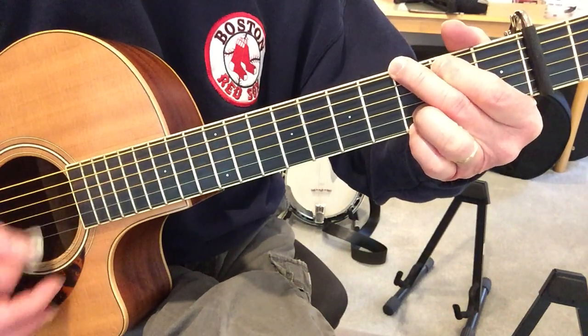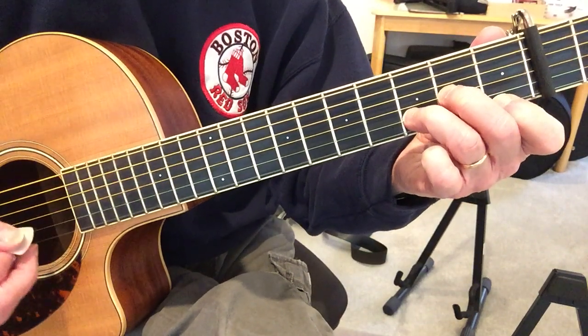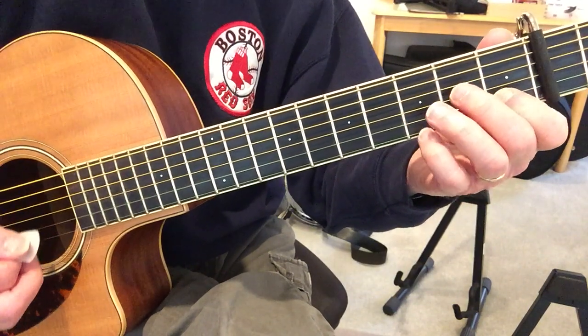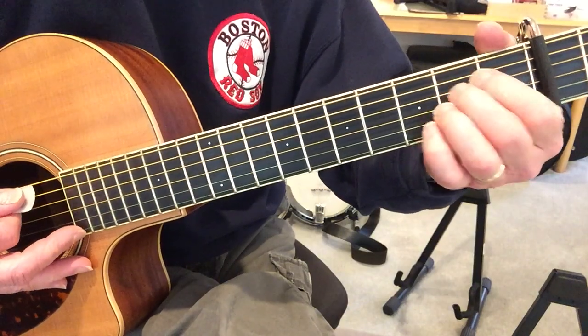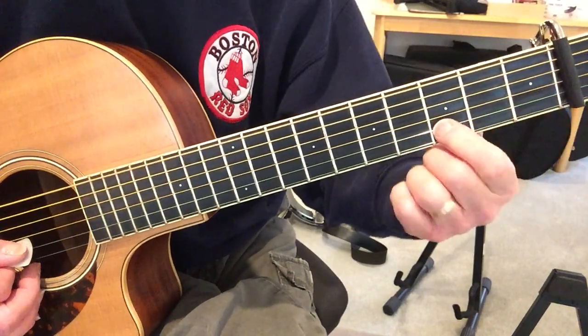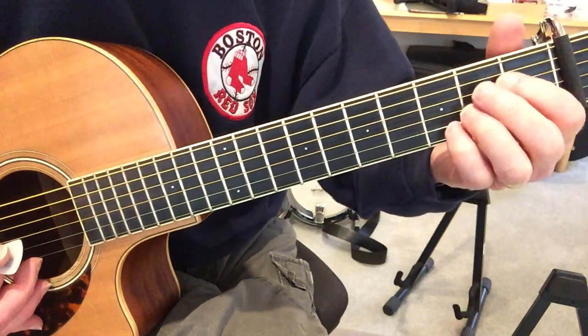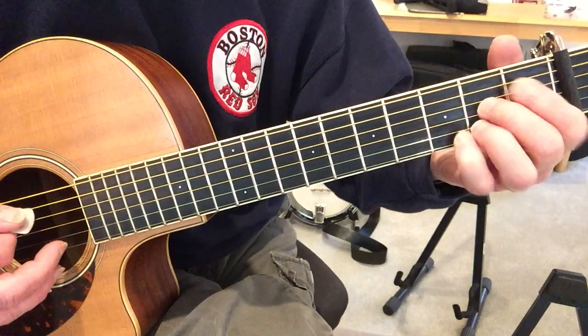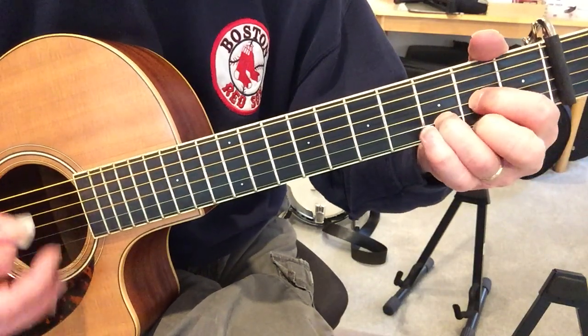So, four measures of that, and then the same thing again. E minor — they play an E minor 7th, so it's an E minor chord with 3rd fret on the B string. And then A7, and then back to the top.